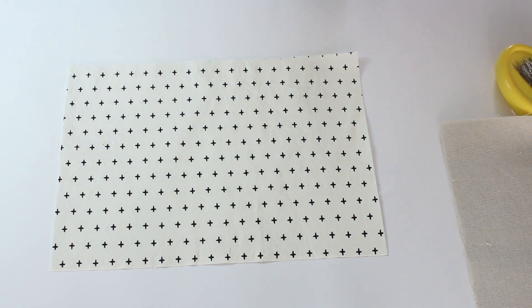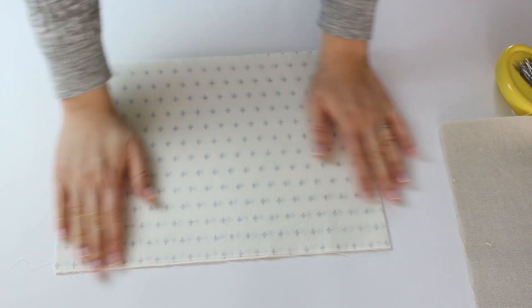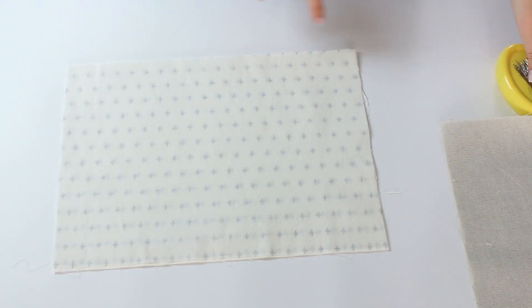Now let's attach both outside fabrics with the right sides facing each other, and sew three sides leaving the top open.